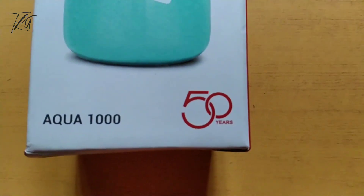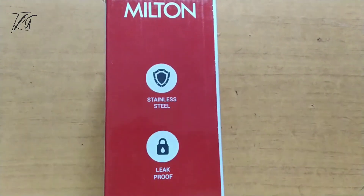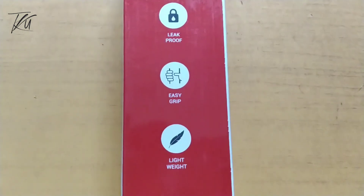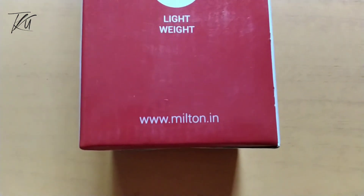Milton Company has a box with premium and out-looking quality. This bottle is stainless steel and leak-proof. Easy grip and the weight is light.